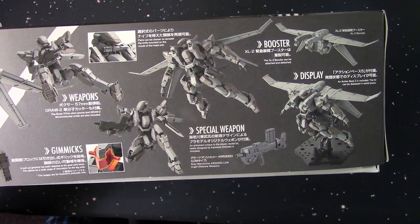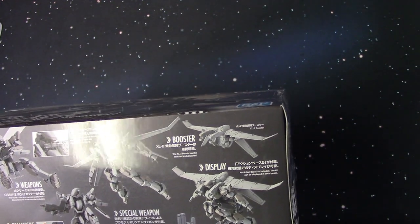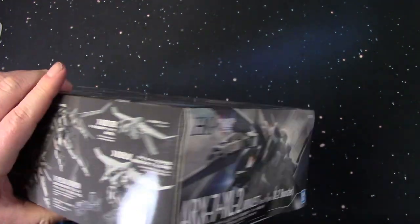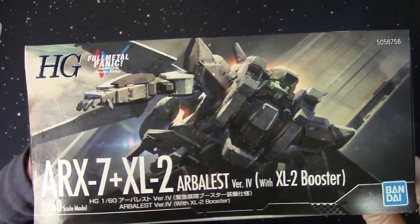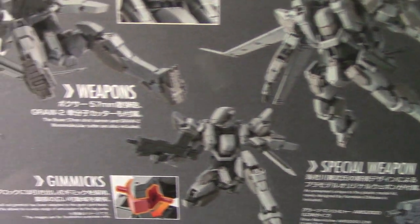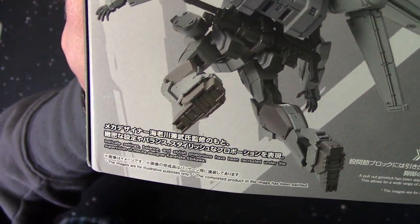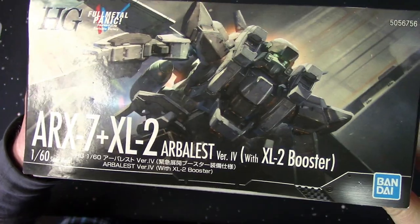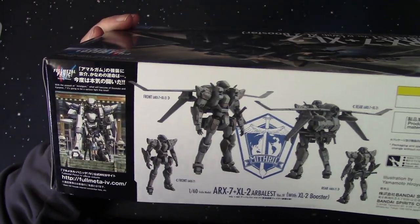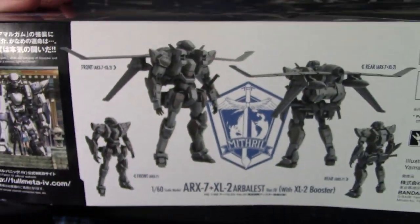Like Patlabor big, if you know what Patlabor is. On the side of the box there is detail in English describing all the parts and stuff — really small, but you guys can pause to read that. Same art on the cover, and there's a picture of pretty much how big it is, so you can see it's not as big as the Gundams.